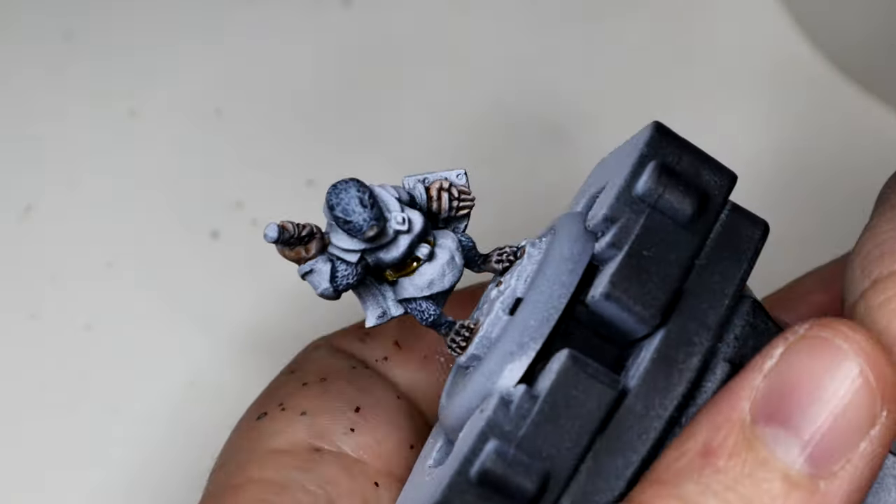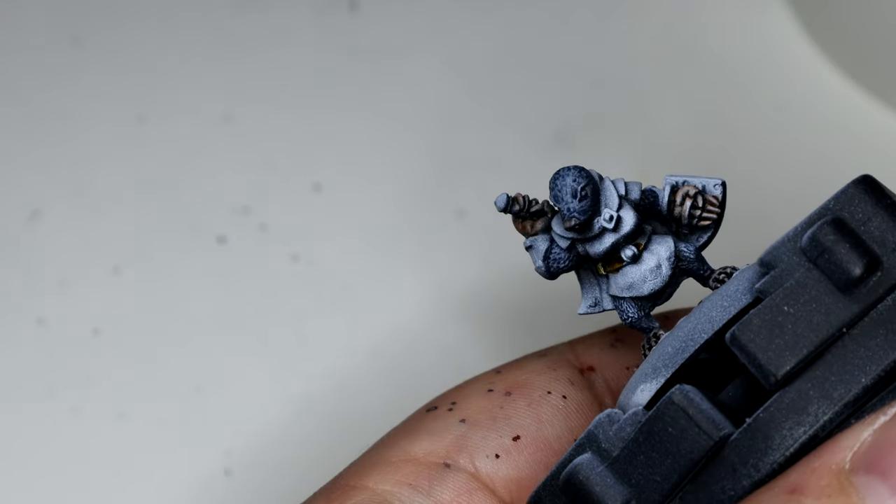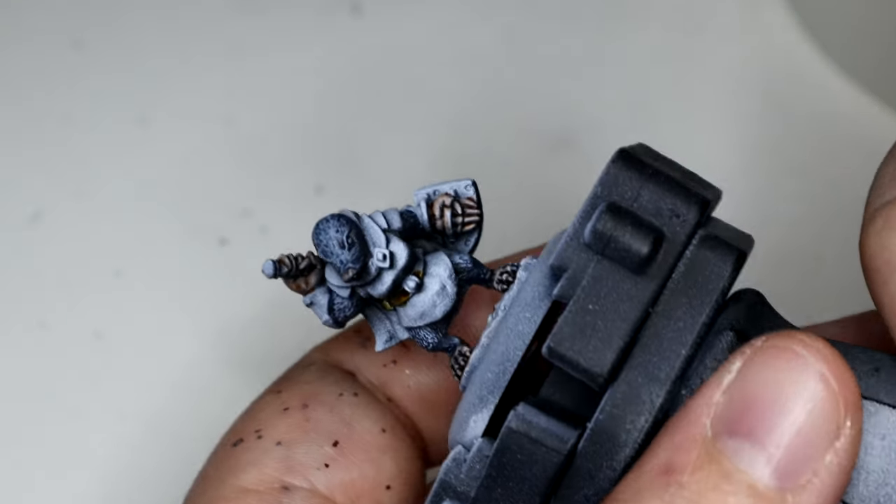For the leather belt and the straps holding the sword scabbard on her back, I decided to break out the Snakebite Leather contrast paint.